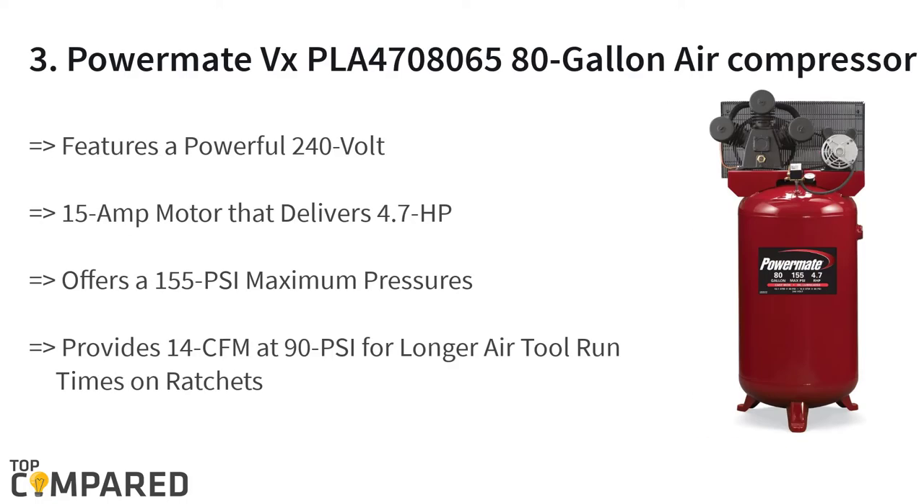The third product on the list is the PowerMate 80-gallon electric air compressor. It has a 240-volt, 15-amp motor that delivers 4.7 horsepower and features an 80-gallon tank made of durable steel. The oil-lubricated pump has a one-piece cast iron crankcase. It delivers 14 CFM at 90 PSI, offering longer air tool runtimes on ratchets.